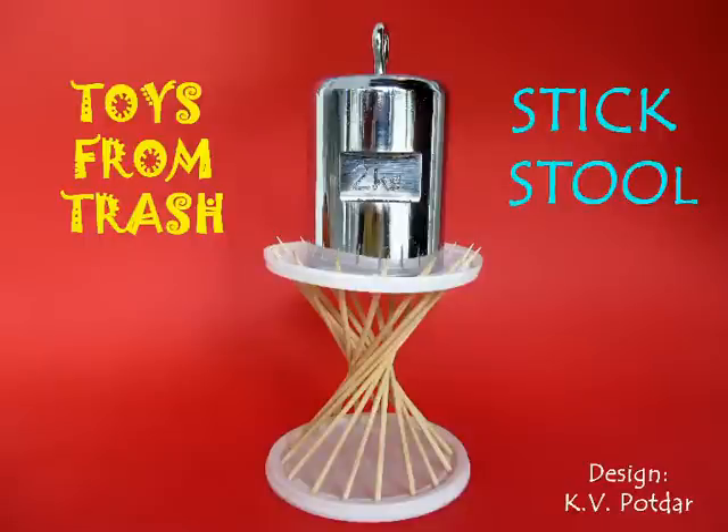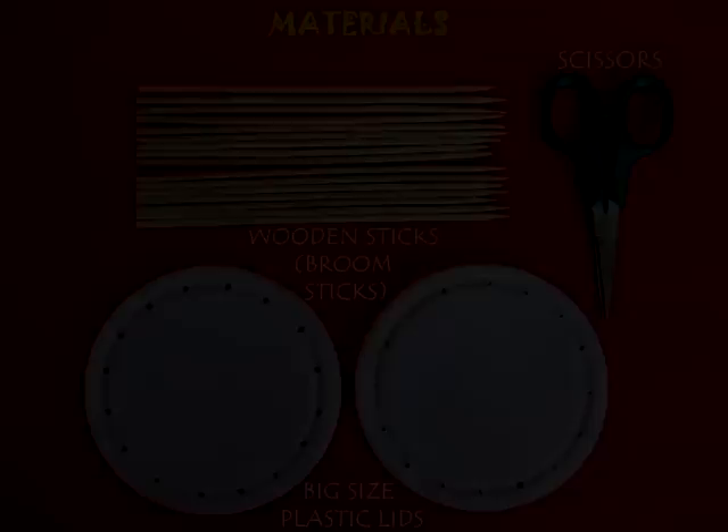This stick stool has amazing structural properties. All you would require are 2 lids about 10 cm in diameter and some wooden skewers.